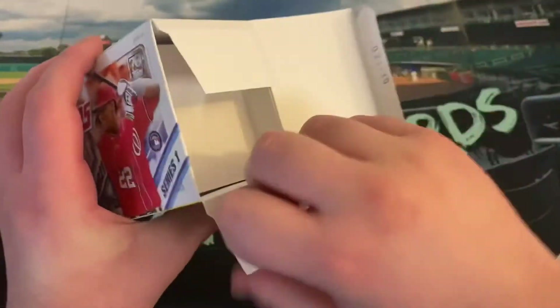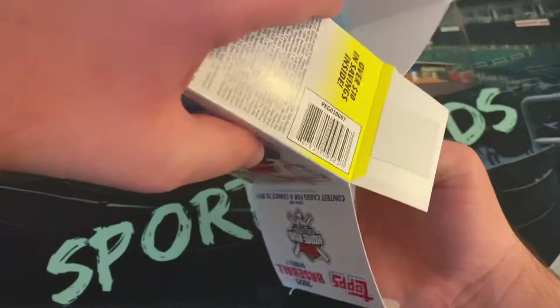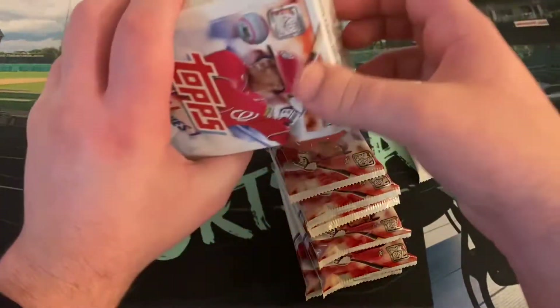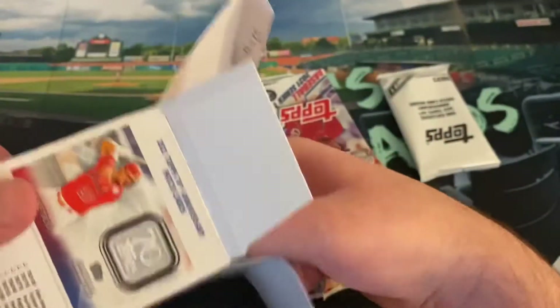I've also opened two hangers so far that I found out in the wild, and then one hobby box which I got at Tufts.com. I opened that over the last weekend and it went pretty well — got a David Garcia autograph. Got a Key Brian Hayes Silver Mojo, so I really enjoyed that hobby box for $80. Definitely thought it was well worth it.